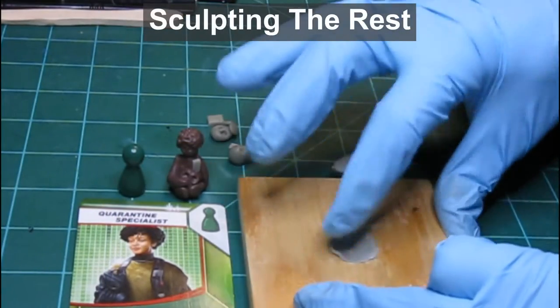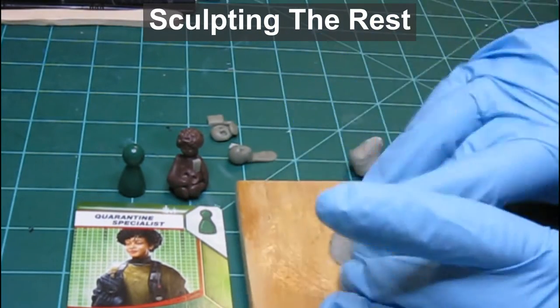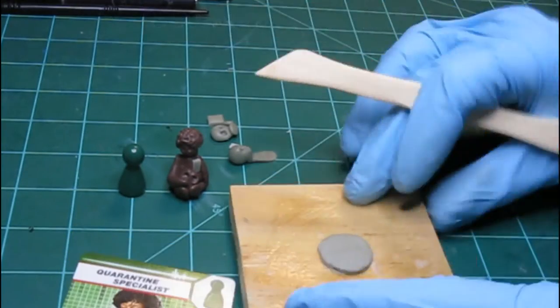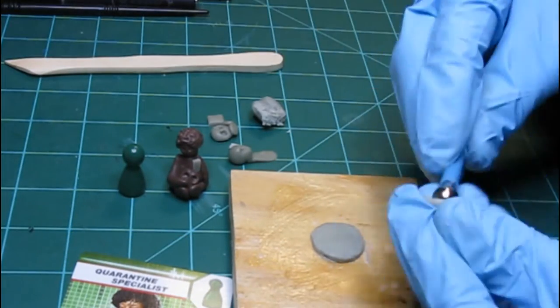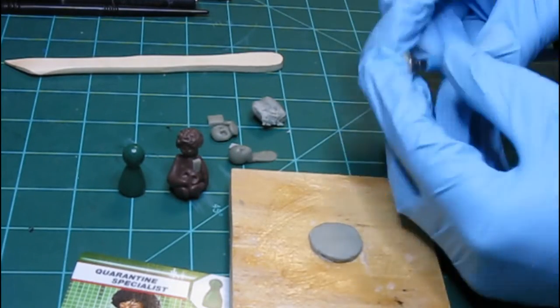Next, I will shape the base for the Quarantine Specialist. Notice that I am also adding a dime to the base — this adds some bottom weight. Then I shape her hair and add this to her head.